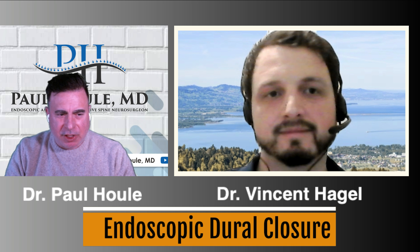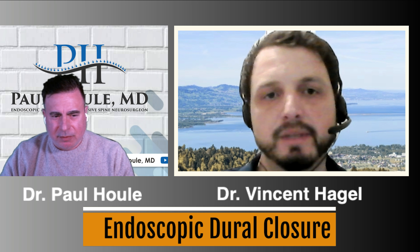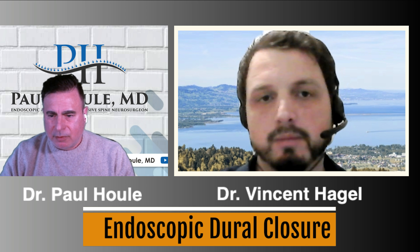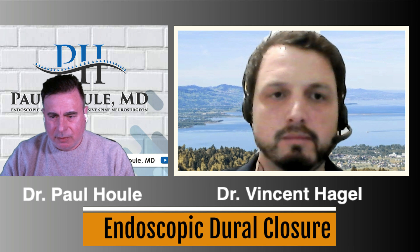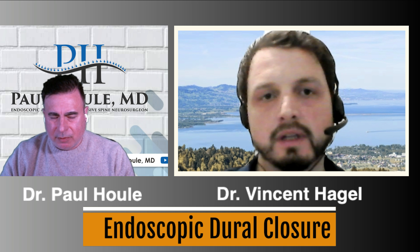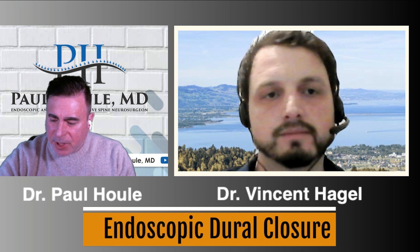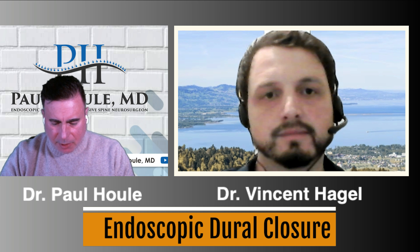Thank you very much for sharing this with us. Thank you, Paul. Once again, thanks for having me. Maybe — we're doing workshops for beginners — this might be part of a workshop in the future where even in models and cadavers, we start to practice dural sutures before encountering it as a complication in real patients. I think that's a great idea, especially for Espinaia, which is an organization we're both part of for endoscopic teaching — hopefully we'll make it happen.